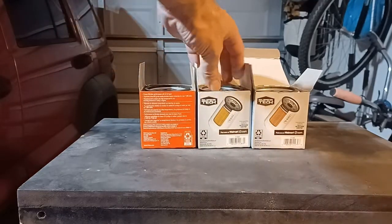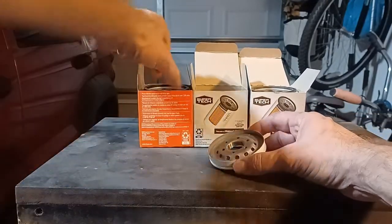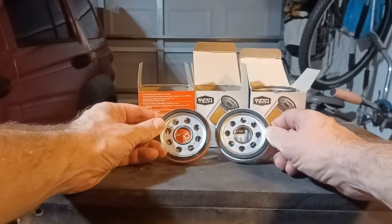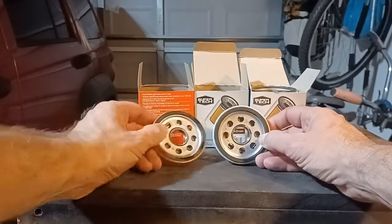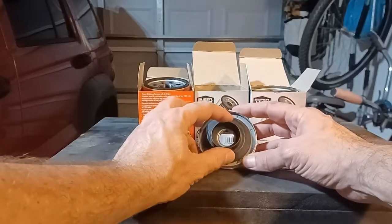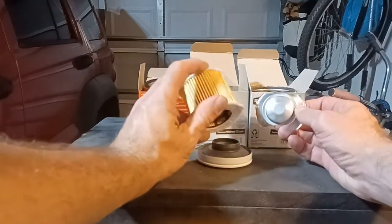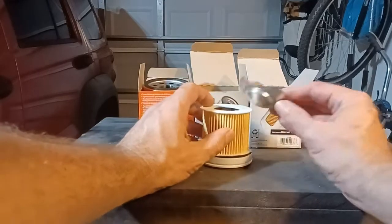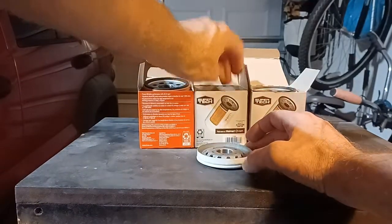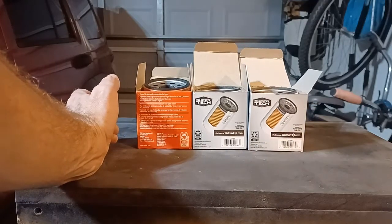Next up, the Super Tech 10060 filter. This base plate looks exactly the same as the Fram Drive — imagine that. Exactly the same black rubber anti-drainback valve that also doubles as the bypass valve, same paper filter with felt end caps and plastic cage inside, no bypass valve on top. But this filter was less than four dollars, so I definitely knew I was getting a cheap filter at that price.